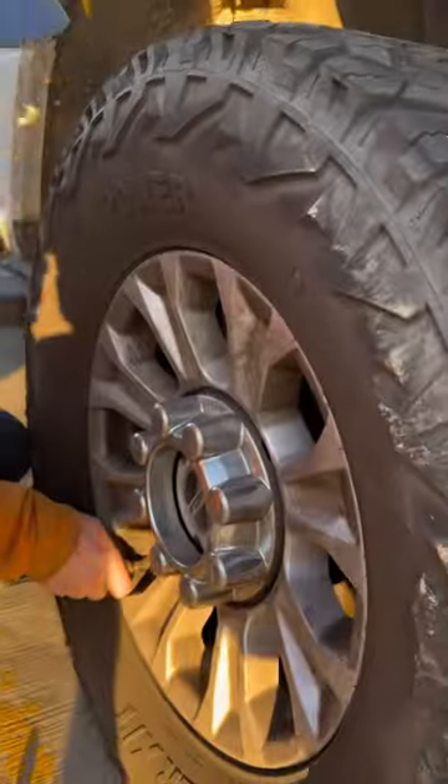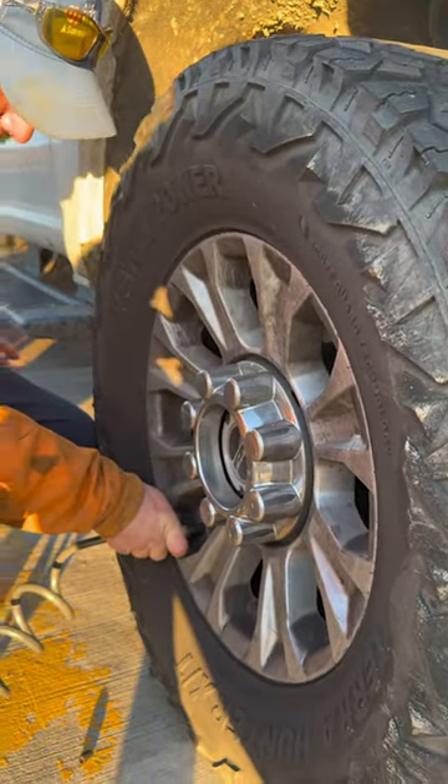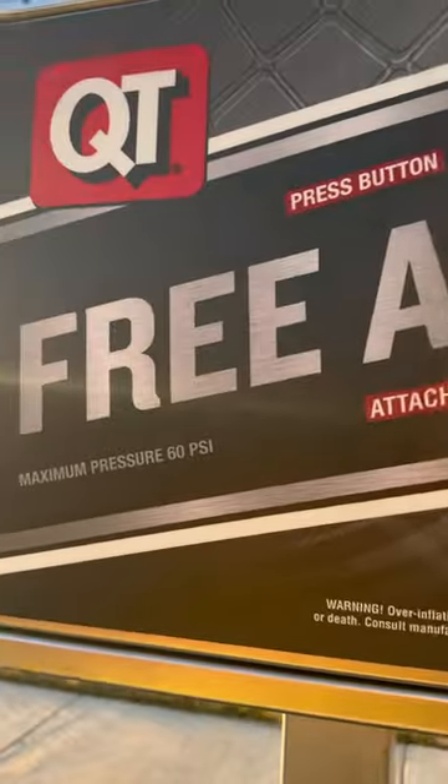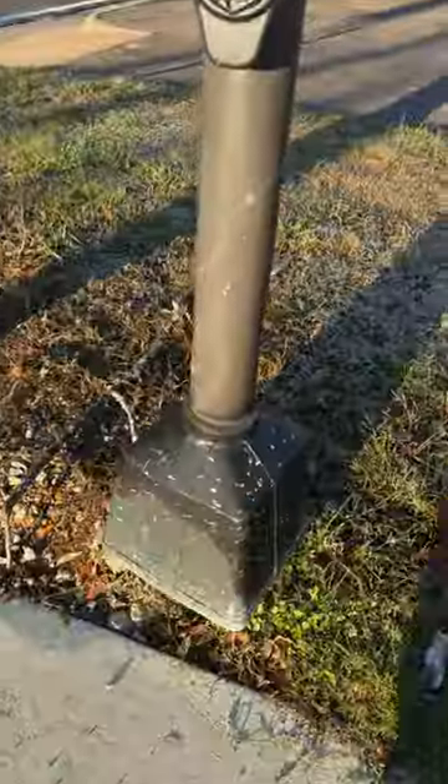First things first, I got a leak in this tire, so I'll see about getting it patched later. Right now we're getting some of that free air.